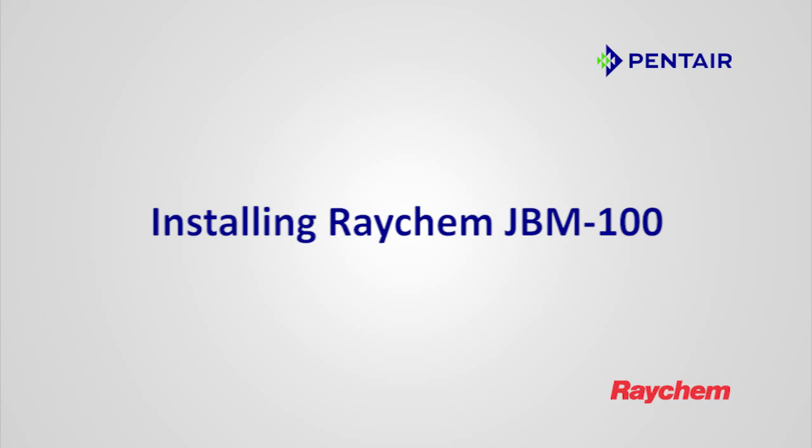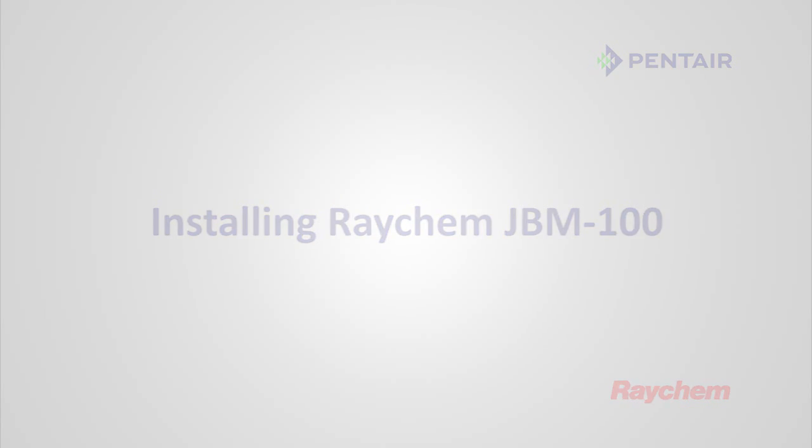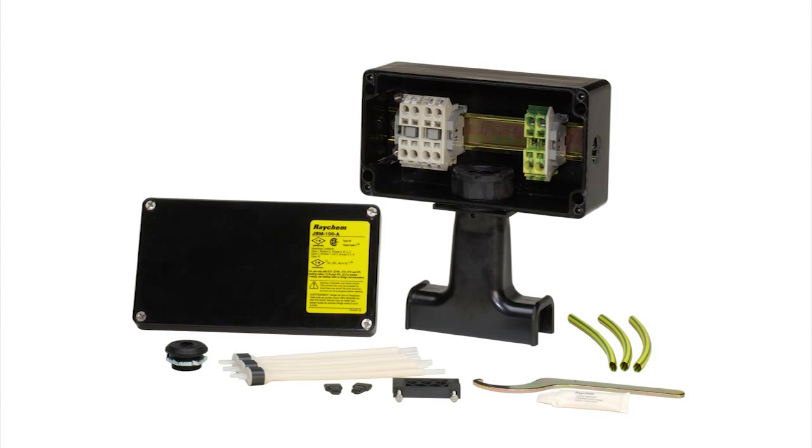Installing Raycam JBM-100. The Raycam JBM-100 is a power connection kit to power up to three heat tracing cables.